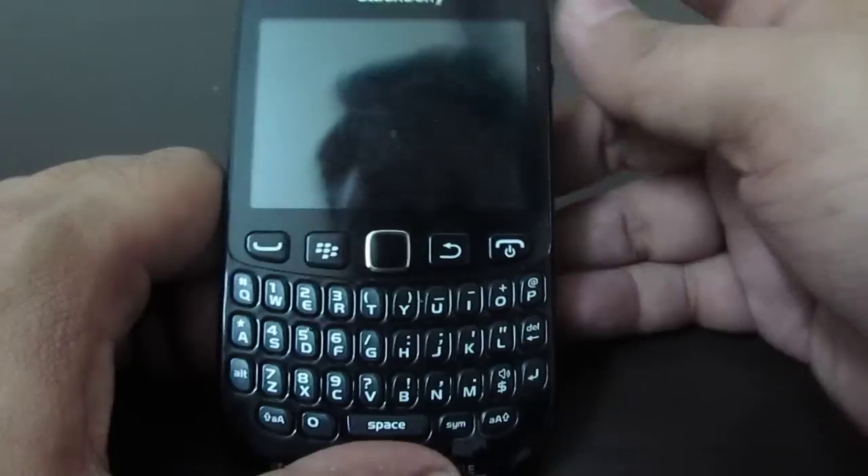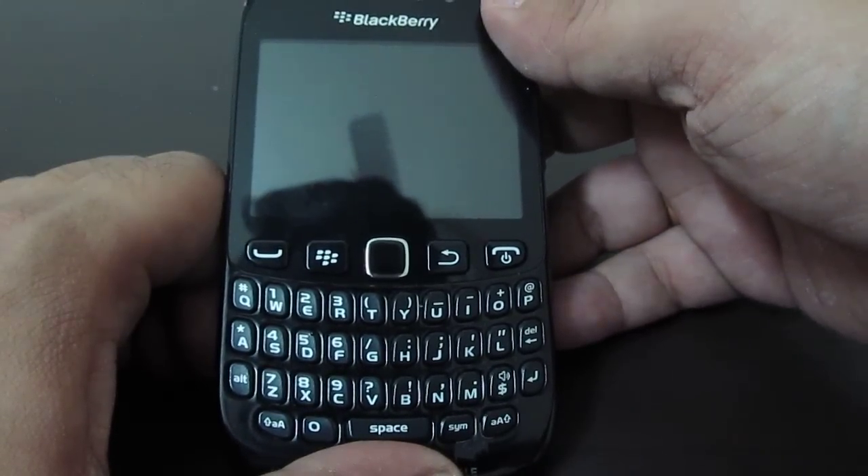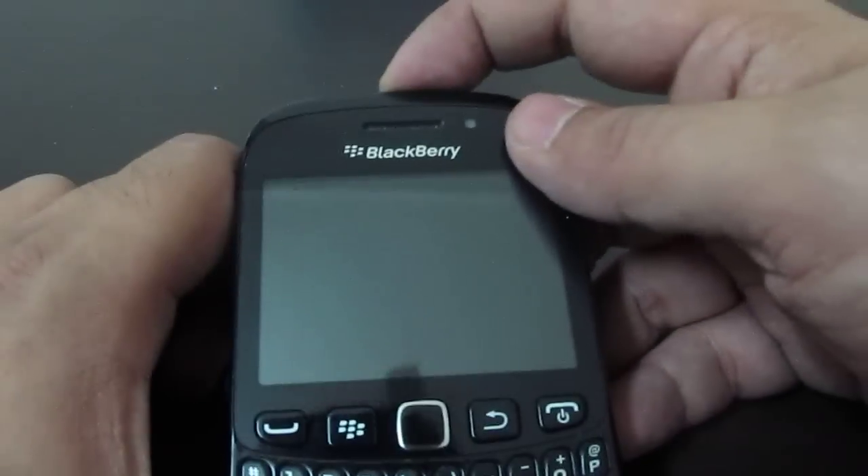The phone will turn off, so you have to turn it back on by pressing the power key on your BlackBerry phone.